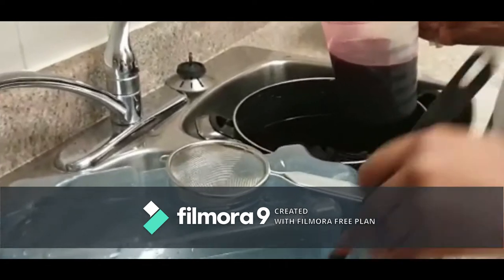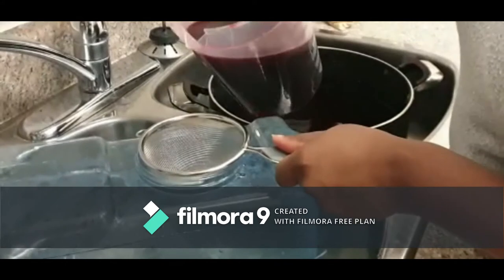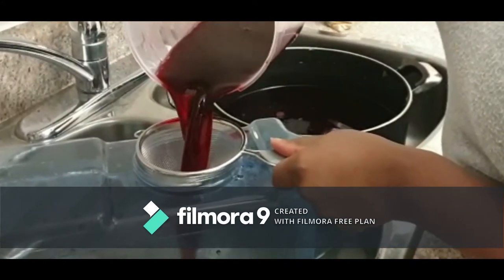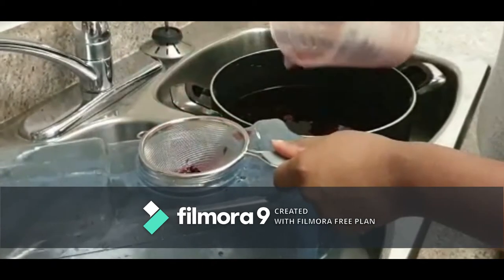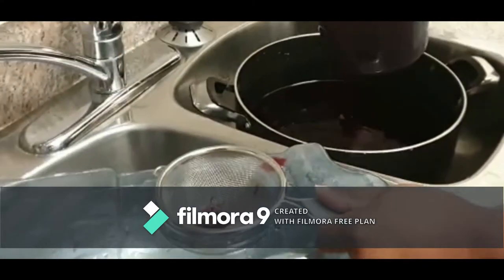At this point you need a strainer. Normally some people use a cloth that strains it really, really well so that you don't have any lumps or anything like that. So just straining it basically.